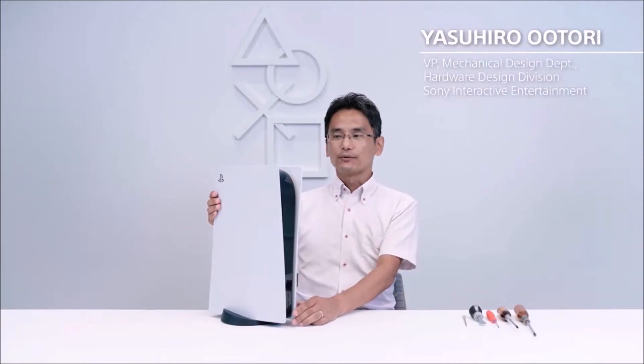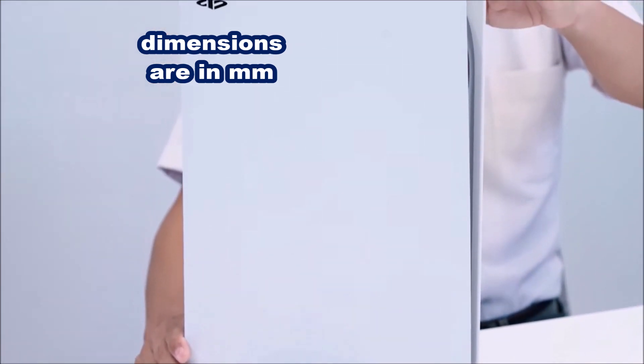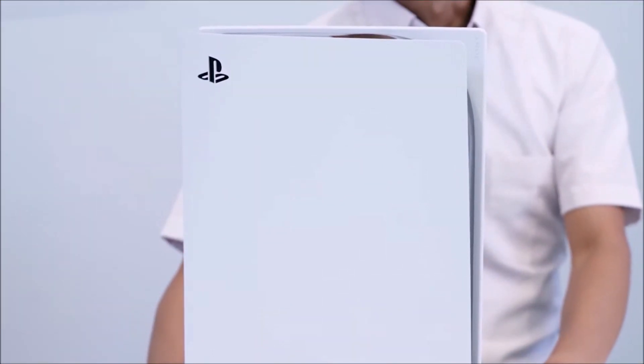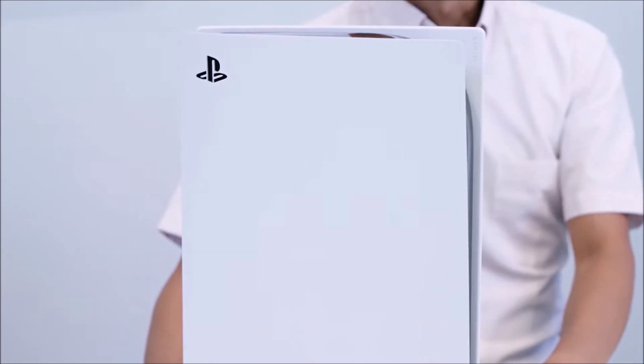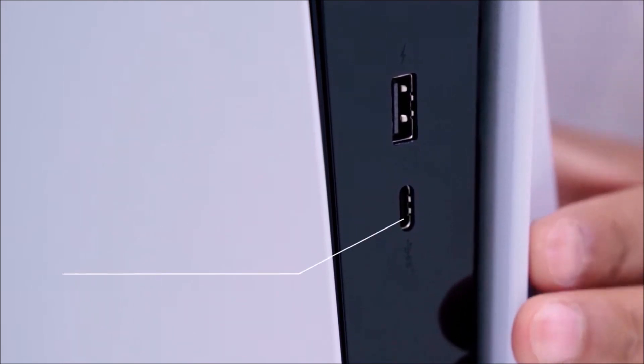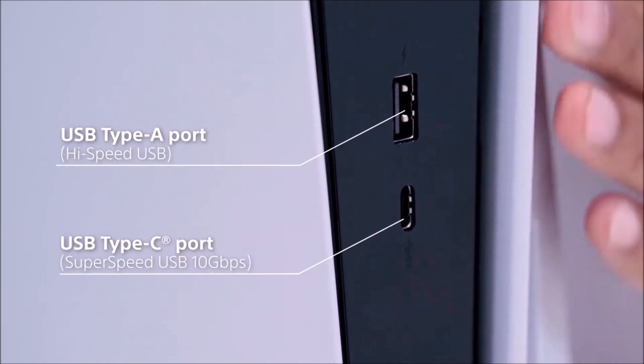This is Yashiro Utori — he works for Sony, but I don't. This is a PlayStation 5, at 104mm wide, 390mm height, and 260mm deep. The size is larger than that of the PS4, but results in a dramatic improvement in performance in terms of processing power and quietness. The front has a USB Type-C port and a Type-A port with high-speed USB support.